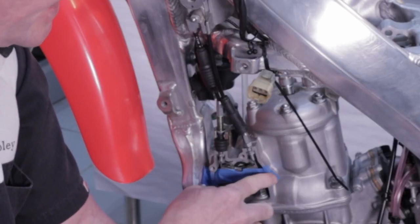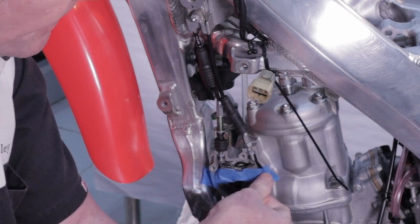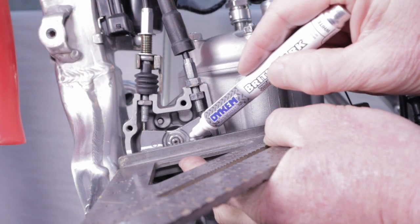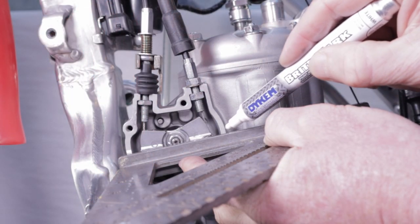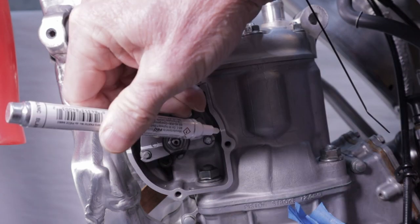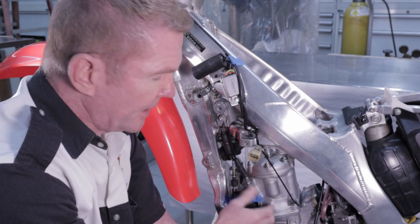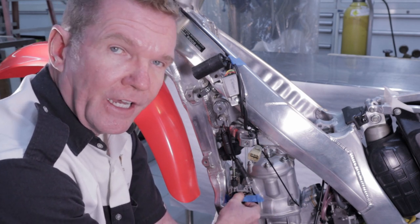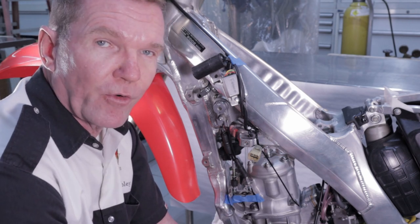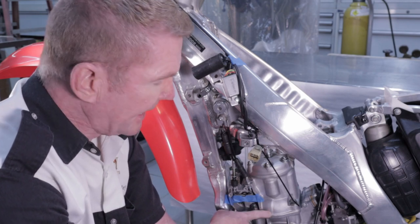You can create a way to repeat this value in the future by drawing a line using a straight edge across the butterfly valve to create an indexing mark. That way, if you do a top-end job and take the flat valves apart or rebuild them, you can repeat the open-most position of the flat valve. Do it this way and you'll have much better performance on your bike.